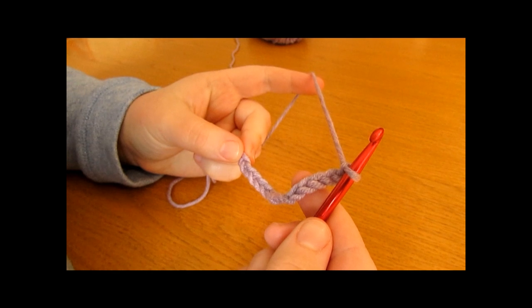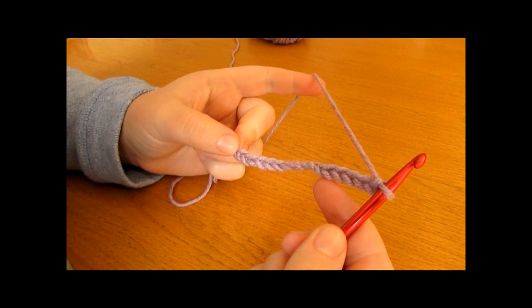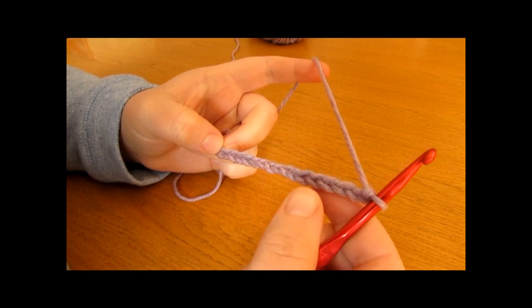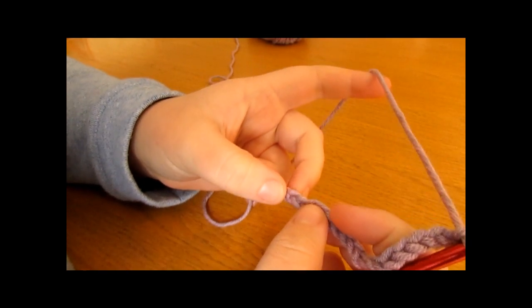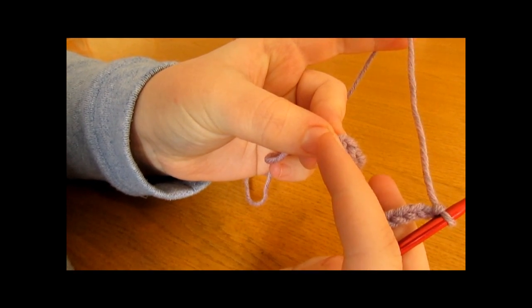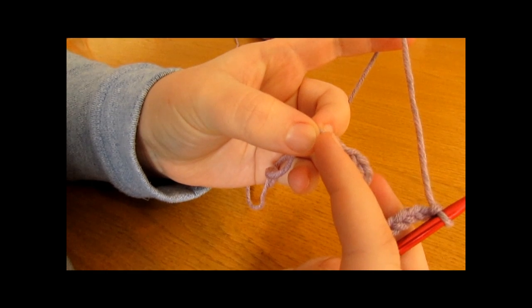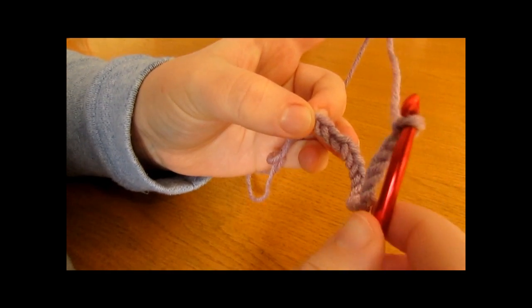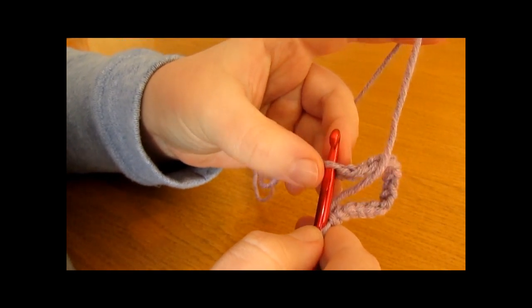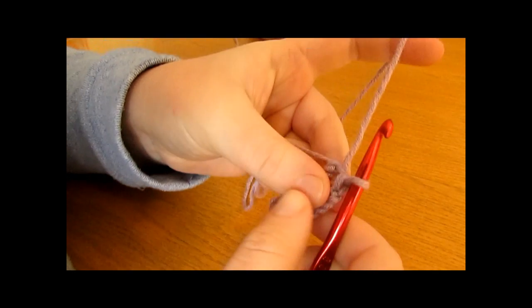Once you have your foundation chain, we are going to turn it into a foundation ring by working a slip stitch into the first chain we worked. Go along your chain, being very careful not to twist it, all the way to the very first chain. To do the slip stitch, insert your hook into that chain — making sure not to twist the foundation chain — then simply pull the yarn through and then through again.